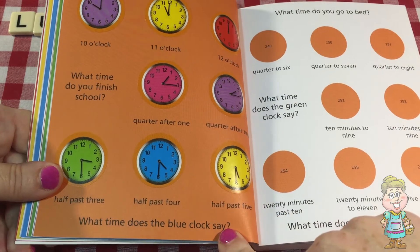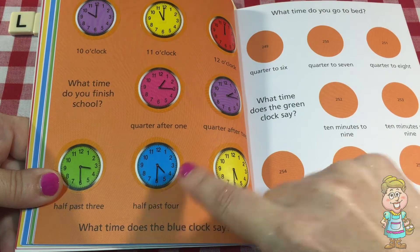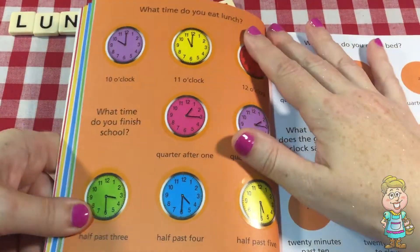What time does the blue clock say? The blue clock says 4:30, or half past four. Cool.